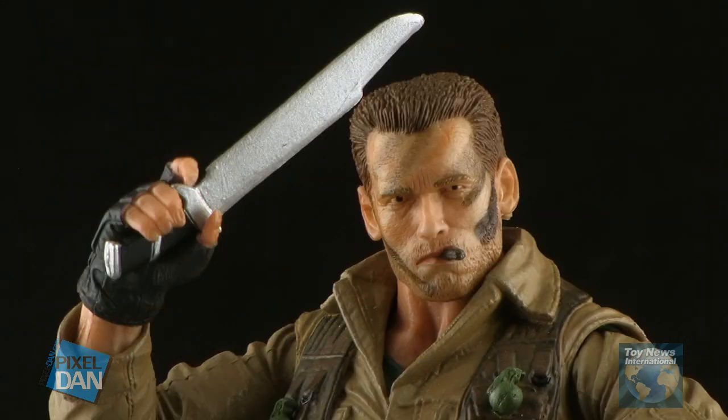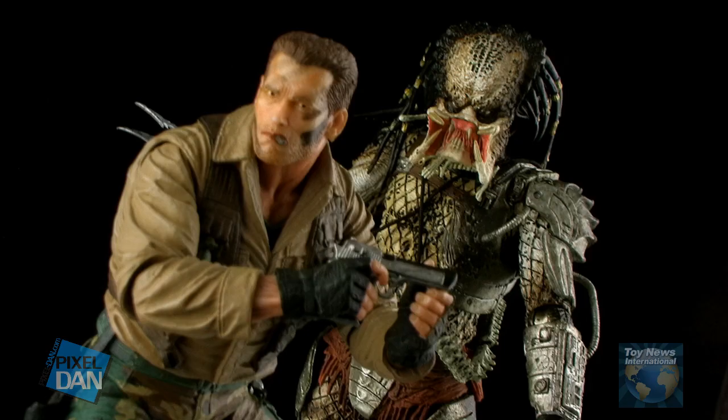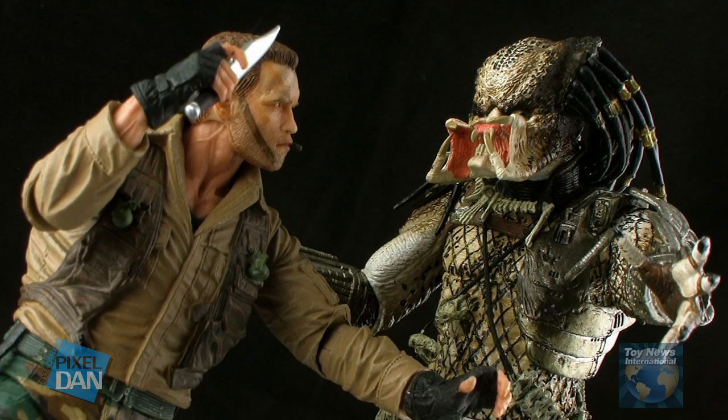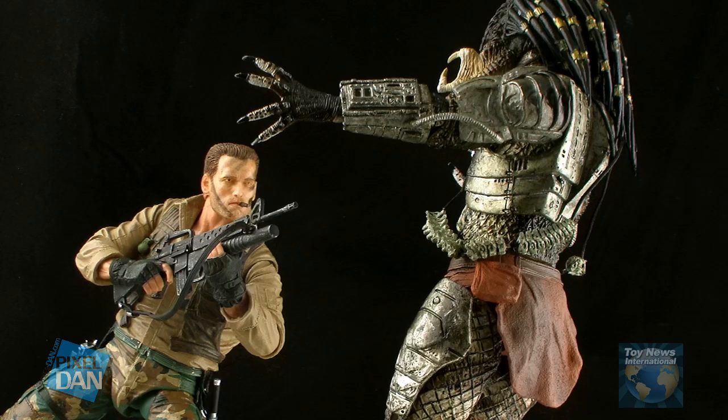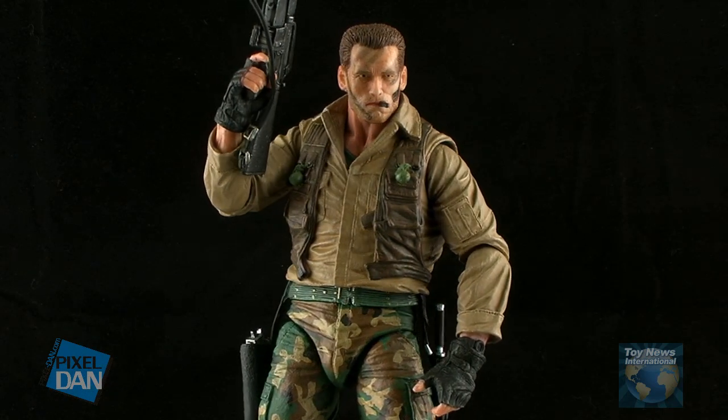So there you go, guys. There's a look at NECA's new Jungle Extraction Dutch figure. After years of Predator action figures, it's nice to finally get Dutch here to do battle with them. Those Predators are cool, but it's Dutch! This figure is fantastic. I'm a big fan of the sculpt on this guy. I love all the details. All of the accessories really make this one a great value. Jungle Extraction Dutch will be hitting stores very soon. So happy hunting! And until next time!